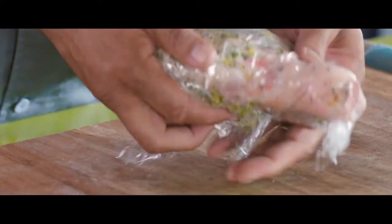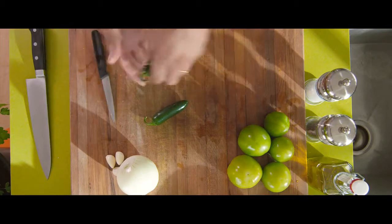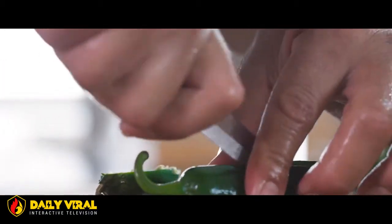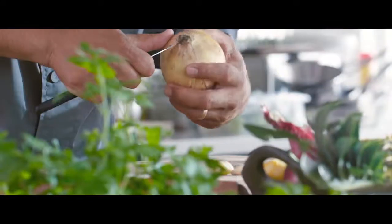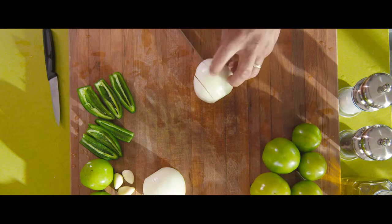Before we start our salsa verde, preheat an oven to 350 Fahrenheit. To get started, first we're going to take our jalapeños, wash them and trim off the top brown stems. From there we're going to cut them in half and remove the seeds. Now we're going to peel and cut into quarter inch pieces our white onion.